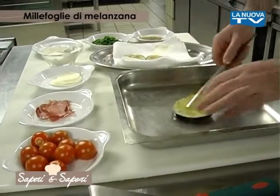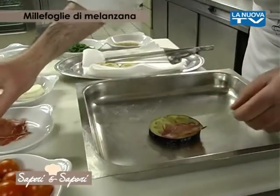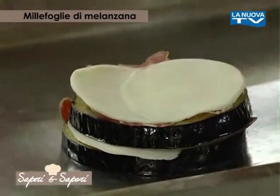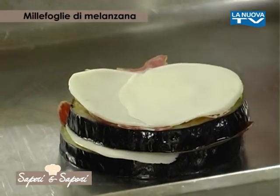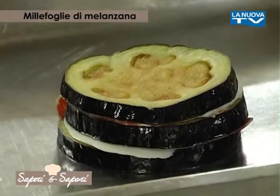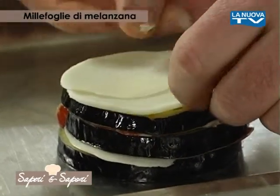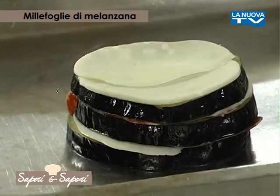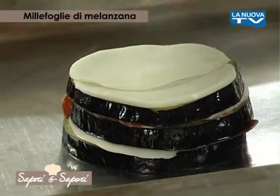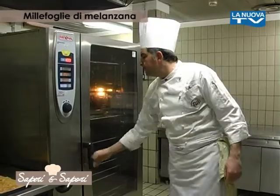Quindi partiamo con una fetta di melanzana, appoggiamo sopra una fetta di capocollo, sistemiamo la fetta di provola, dopodiché alterniamo con un'altra fetta di melanzana, altro capocollo, altra provola, e completiamo con un'altra fetta ancora di melanzana, provola e capocollo in ultimo. Dopodiché andiamo ad infornare il tutto nel forno a 170 gradi per 7 minuti circa.